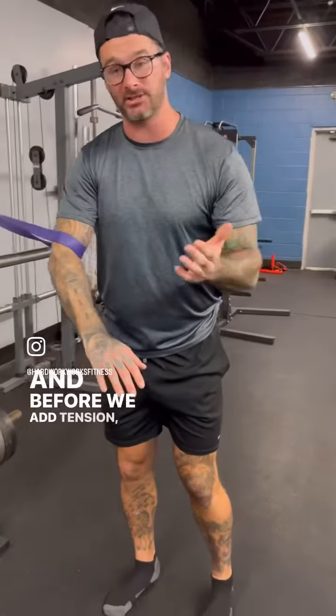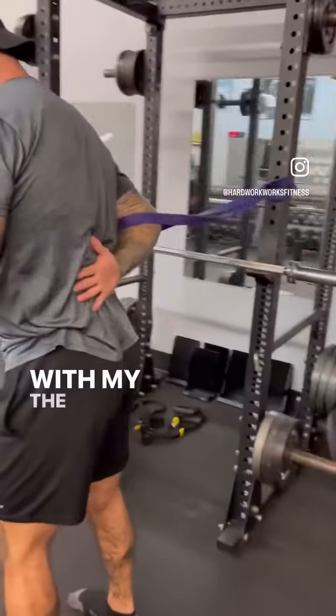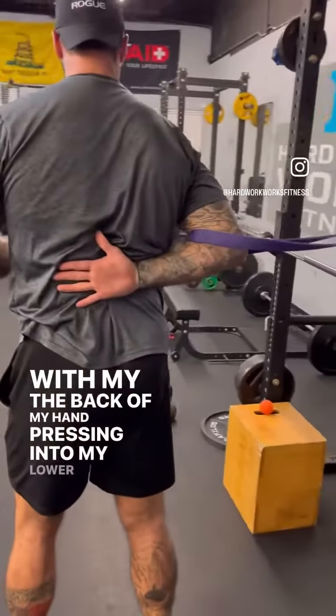We're going to put our arm all the way in to the elbow. And before we add tension, I'm literally going to put my hand behind my back, with the back of my hand pressed against my lower back.